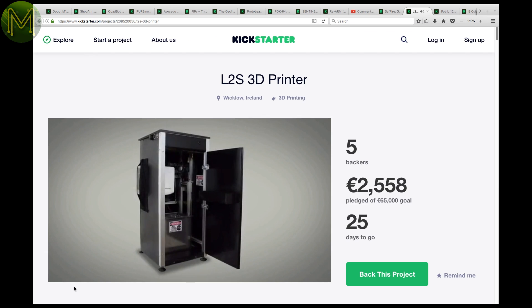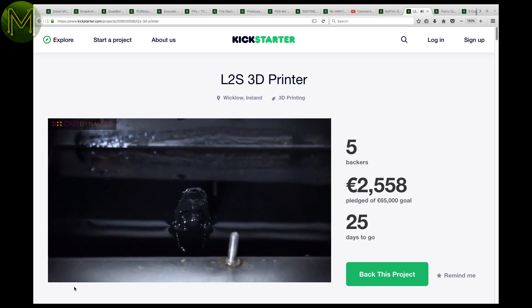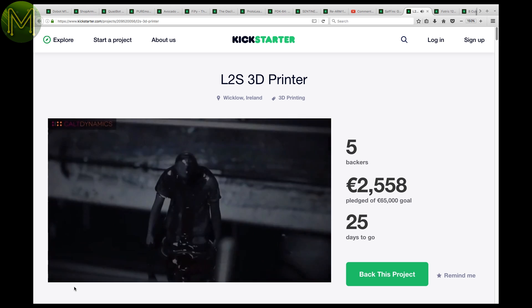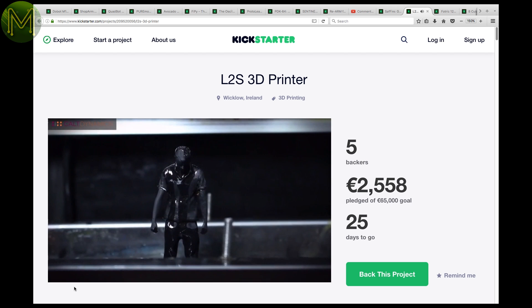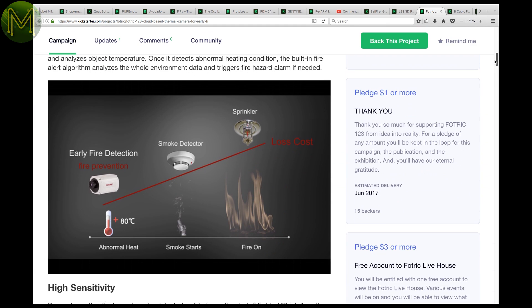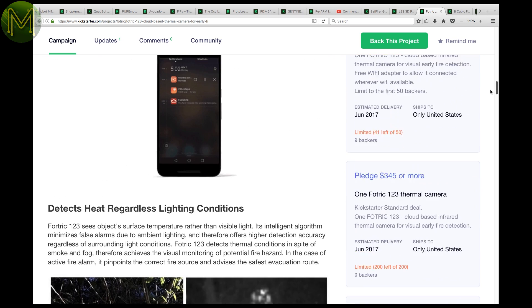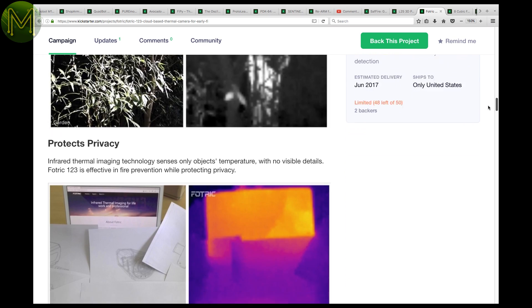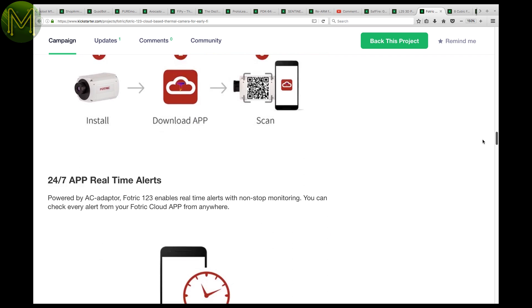Another 3D printer, but this one is a photolithographic printer, similar to the Sapphire. It's a huge rack-sized thing that will print down into the material, but only claims 50 micron accuracy. It uses a standard 1080P projector for setting the resin. The FOTRIC isn't a traditional maker product, but could be a useful addition to something like a drone. It's a thermal camera designed to detect any abnormal heat, claiming much better accuracy at detecting fire than traditional methods, with an 80x80 pixel sensor and onboard analysis.